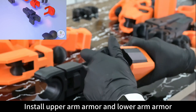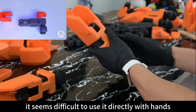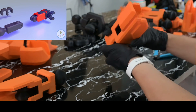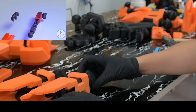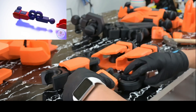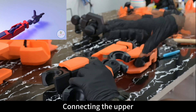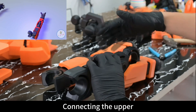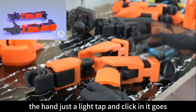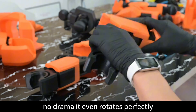Installing the upper arm armor and lower arm armor seemed difficult by hand, so I hit it with a hammer. Connecting the upper and lower arm with the elbow joint was surprisingly smooth — just a light tap and click, in it goes. No hammer needed, no drama. It even rotates perfectly.